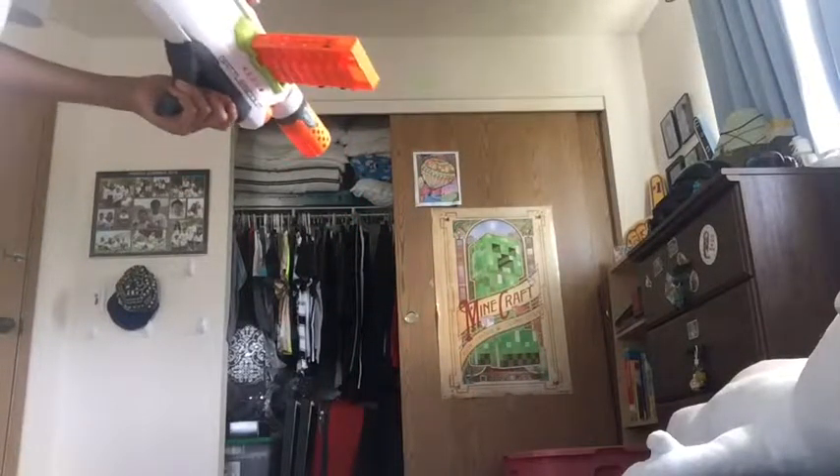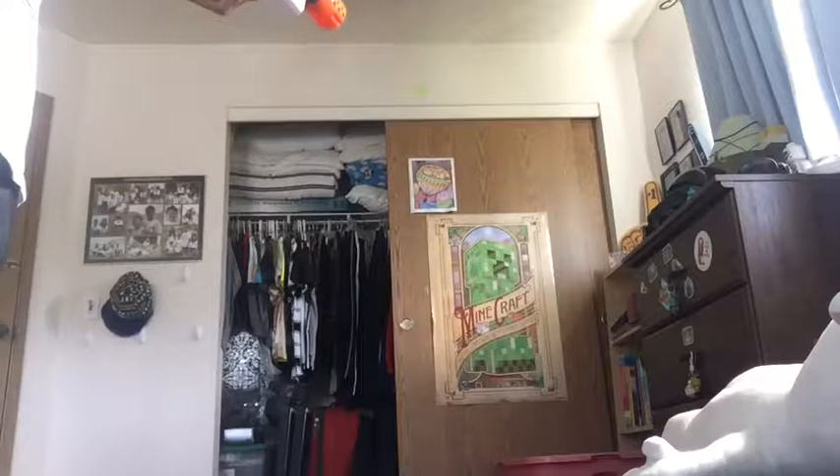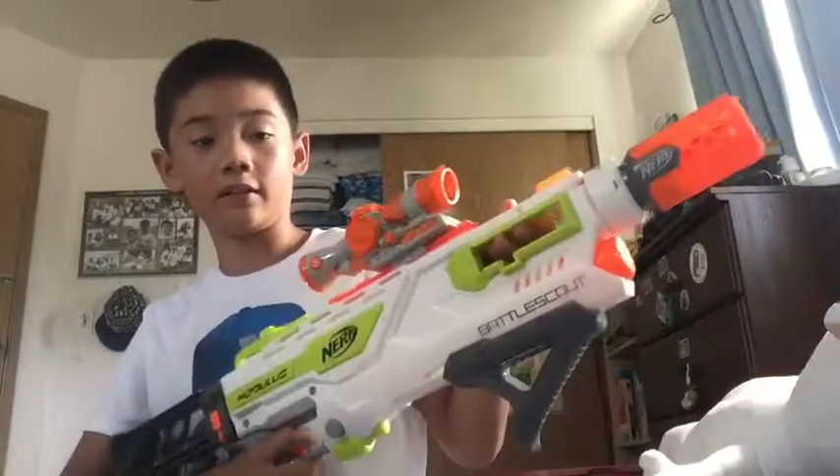So, I'm going to shoot at my friend Creeper. Let's do this again. So, that was the shooting of my Battle Scout. I really like my combo — it's pretty good. That was my combo review on the Nerf Battle Scout.